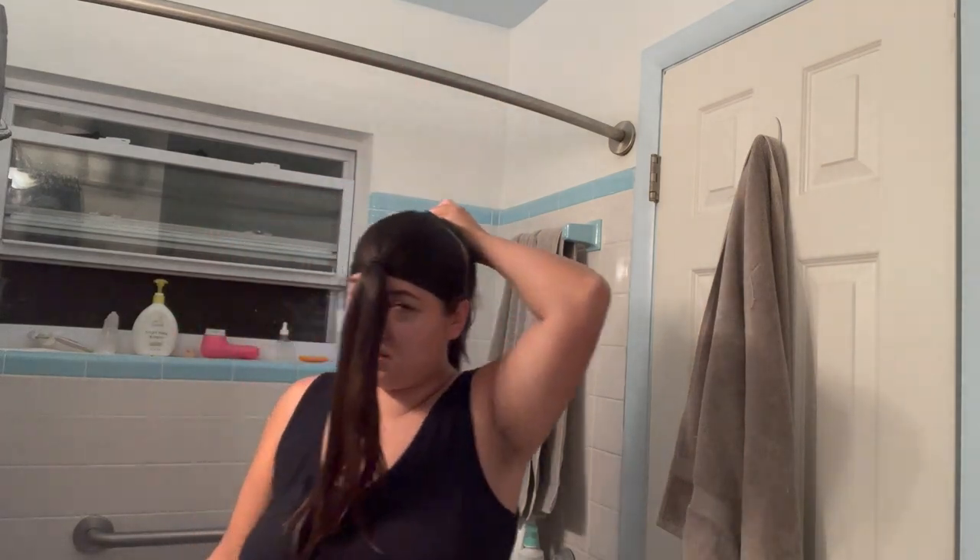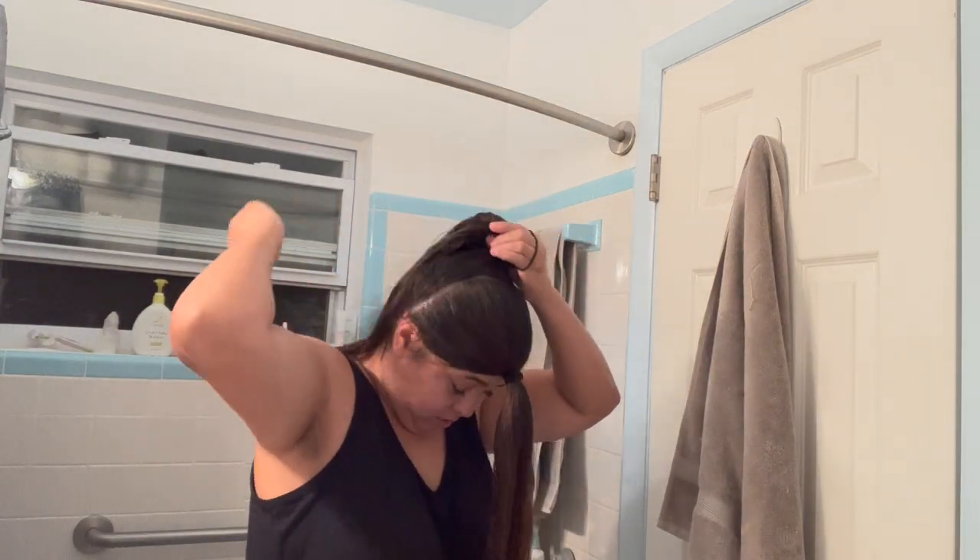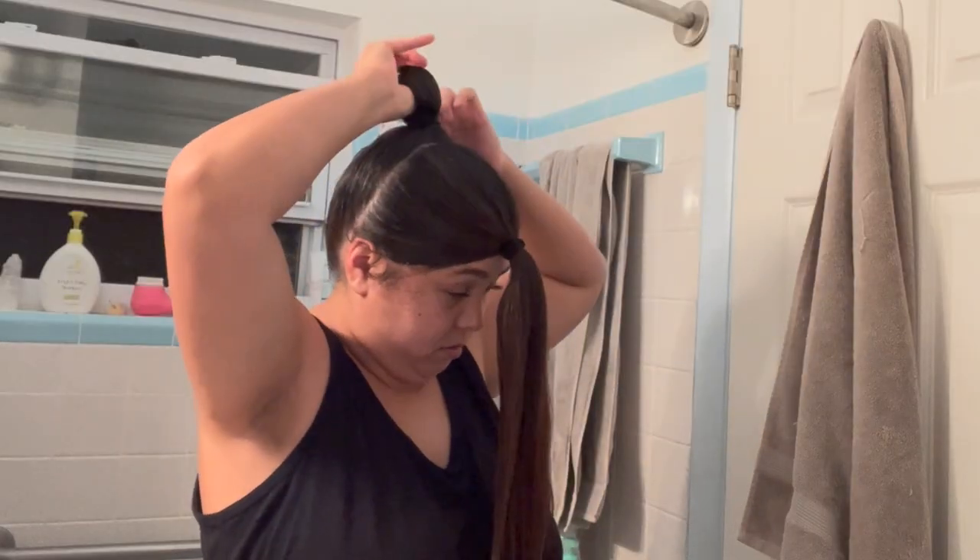Okay, now we have to do the back, which is supposed to be like really high up. We have the unicorn and the ponytail — or the pony, or whatever — so this is the part where it gets real.